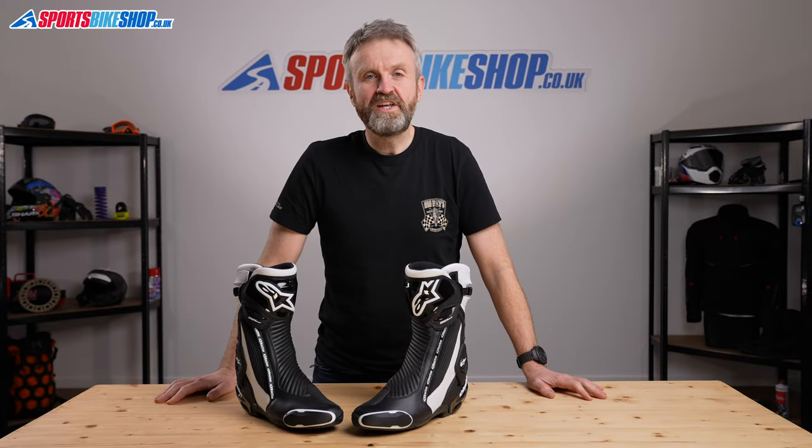Hi, I'm Tony and welcome to Sports Bike Shop's video about the Alpine Stars SMX Plus V2 boots.